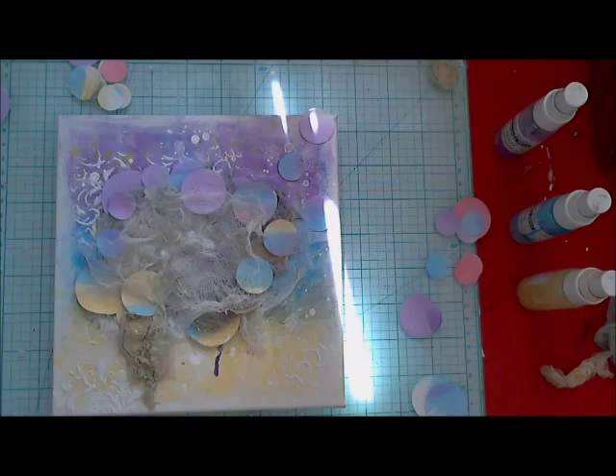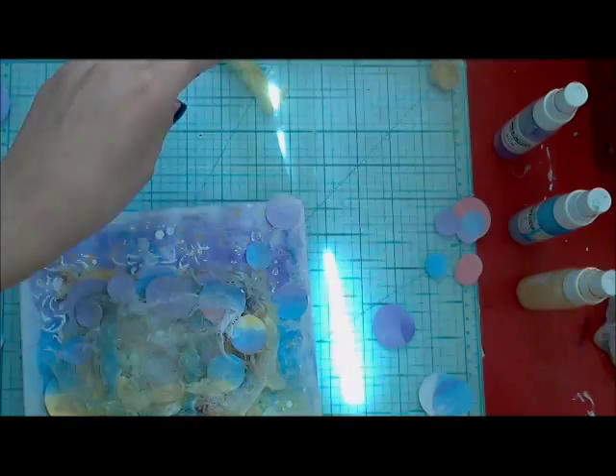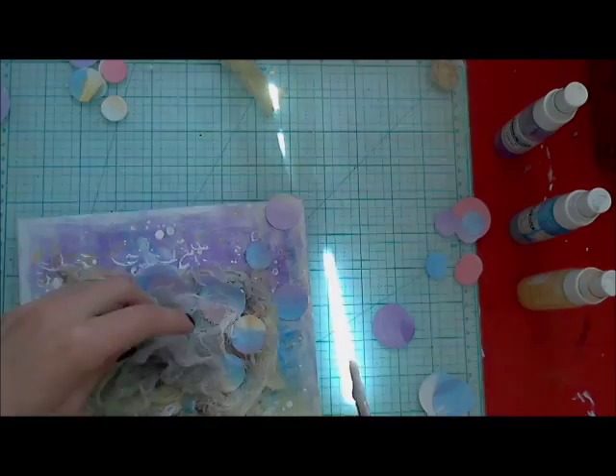Some parts of those flower prints I put under my composition, and then I add white mist in the middle and dry everything with my heat gun. Before I go to the next step, everything has to be completely dry.